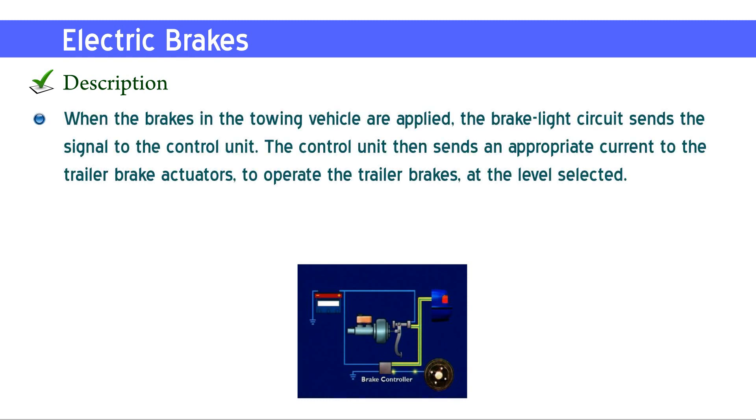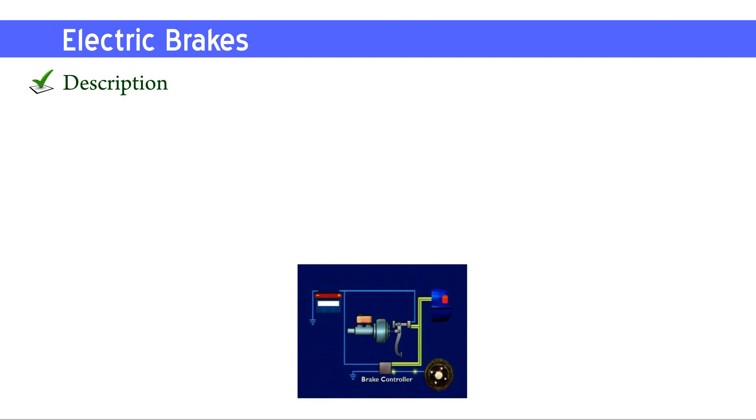The control unit then sends an appropriate current to the trailer brake actuators to operate the trailer brakes at the level selected.